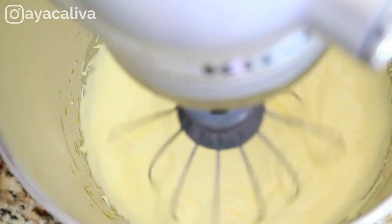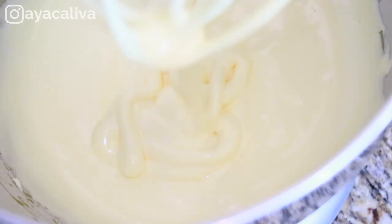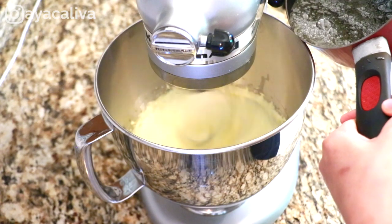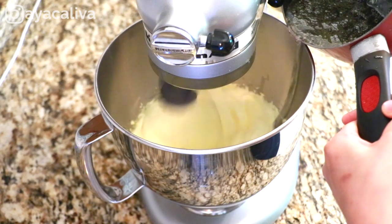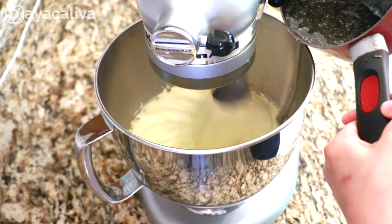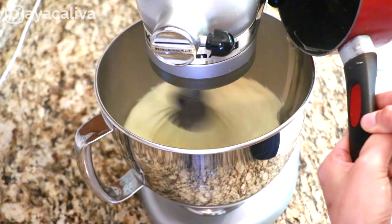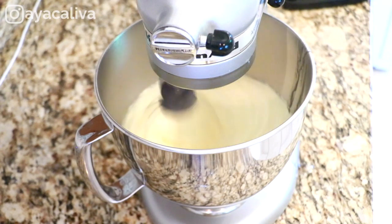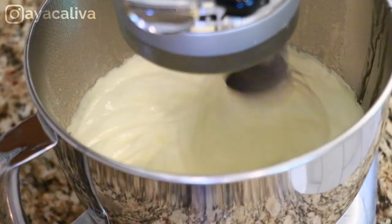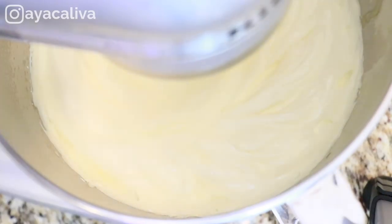Here are your egg yolks — they are super frothy and creamy, they are ready. Right after your syrup is ready, you want to add that to your frothy egg yolks. Make sure your mixer is on high speed and add the syrup slowly from the side of your bowl. Once you've added all the syrup, keep whipping until it cools down to room temperature. Touch your bowl and check — it should be slightly warm or you don't feel anything. That takes some time.